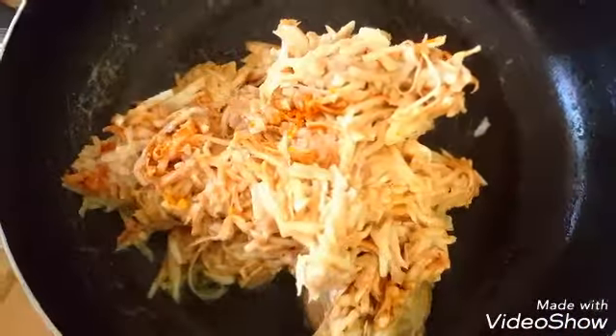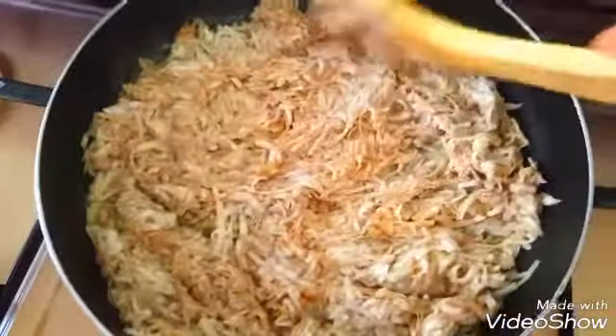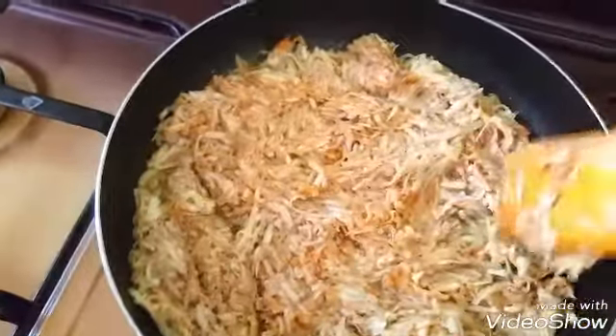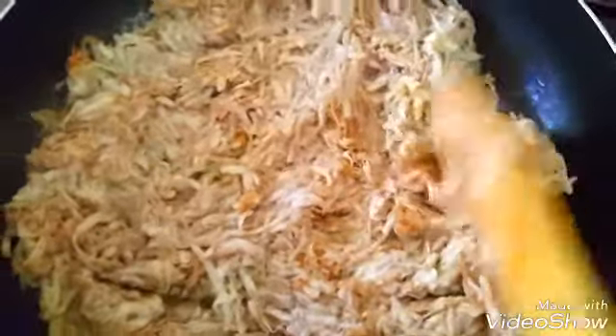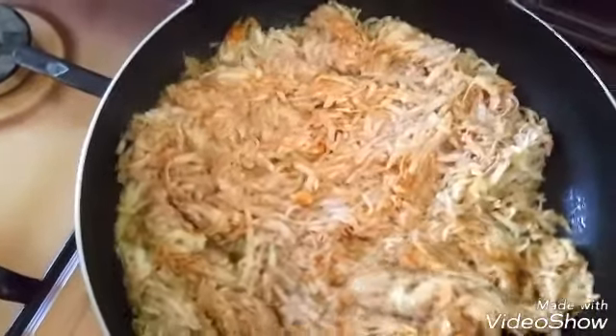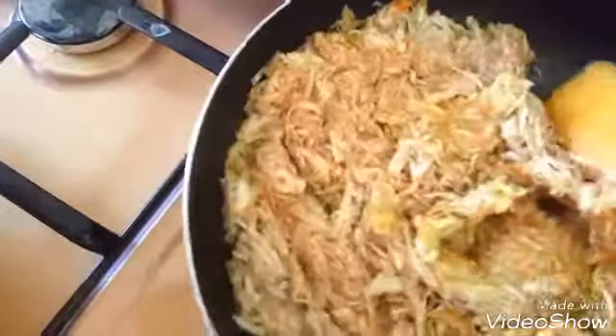Now that our oil is hot, we're going to add our yam and spread evenly. Just spread it throughout the pan. We're going to leave this to cook for about three to five minutes and check on it. You can always turn it until the underside of the yam is hard and cooked. We'll just keep checking and stir, turn it over so it doesn't get burnt. This is how you should move — just stir and turn it so it goes round.